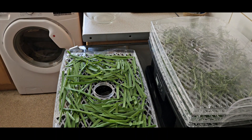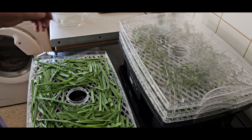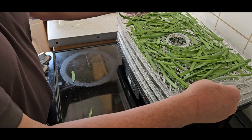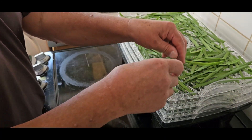All I do now is take the top off, pop the chives on here, making sure any bits that have dropped are put back on as well. It really is this simple.